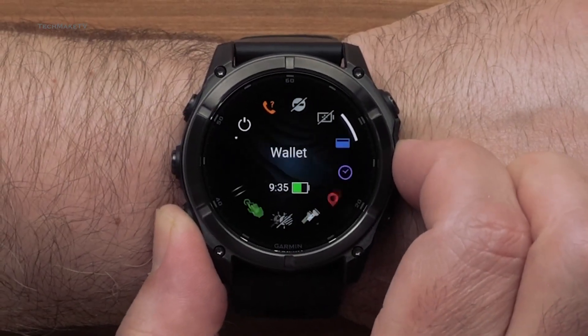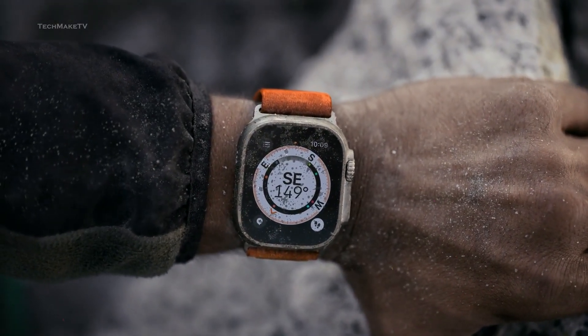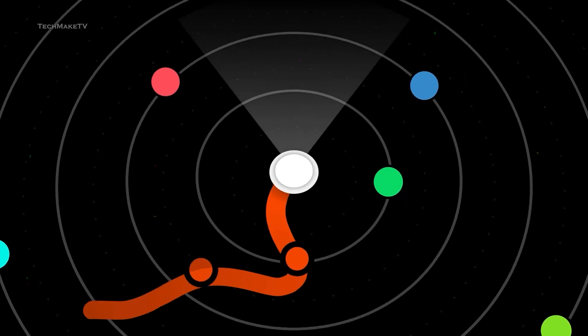The Osmo Action 6 is rumored to be compatible with Garmin and Apple Watches, since data overlay is already available on these watches. You will get quick access to speed, total distance covered, altitude, or even trajectory via GPS.